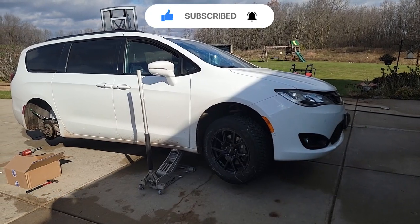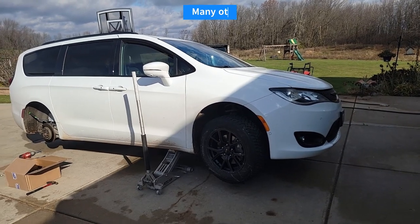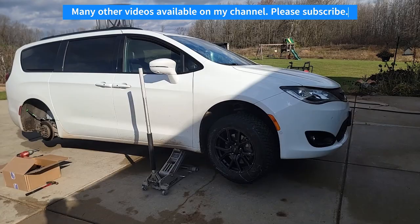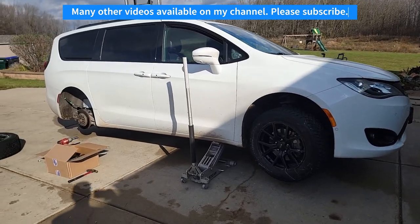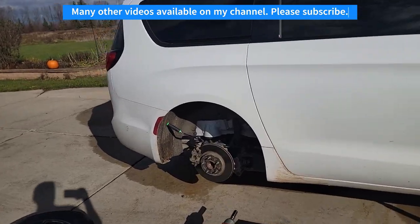In this video we're going to be working on the rear brakes of a 2019 Chrysler Pacifica — pretty similar process to almost any vehicle. This vehicle our family affectionately refers to as the racing minivan.